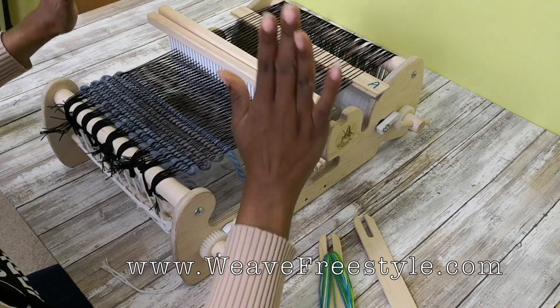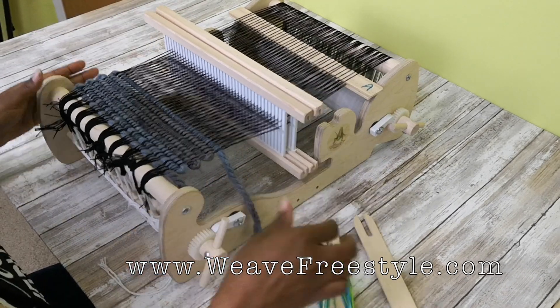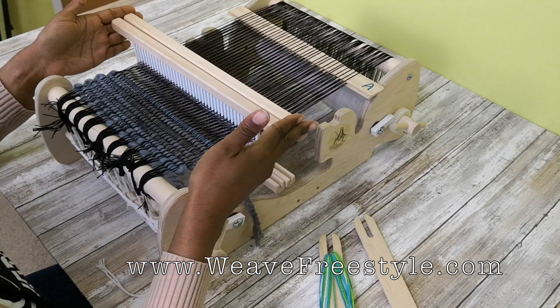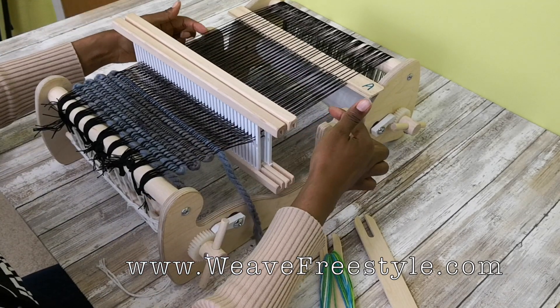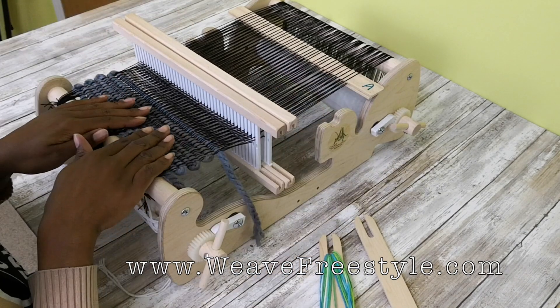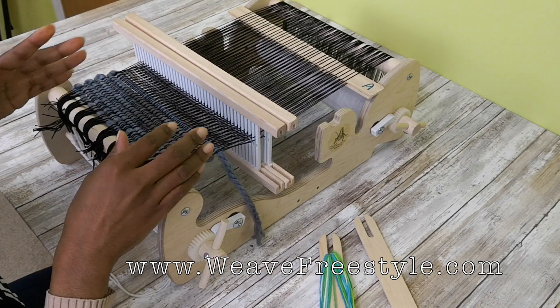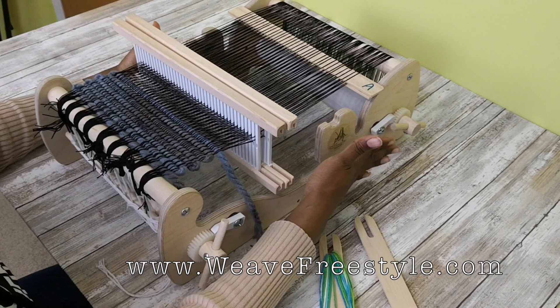Okay, you get it? I'm going to say it as I weave. Now, here's the thing — are you noticing that I'm not using the notches? In order to weave double width or any type of double weave on this particular loom, because it's not made to have a section cut out for two heddles...